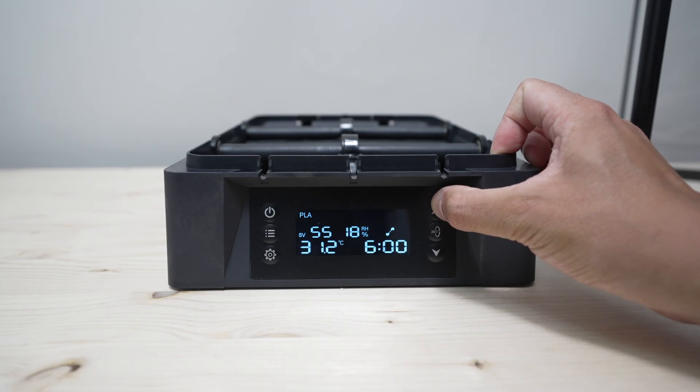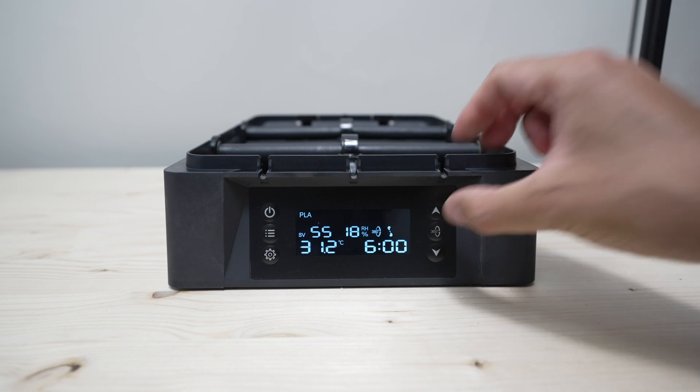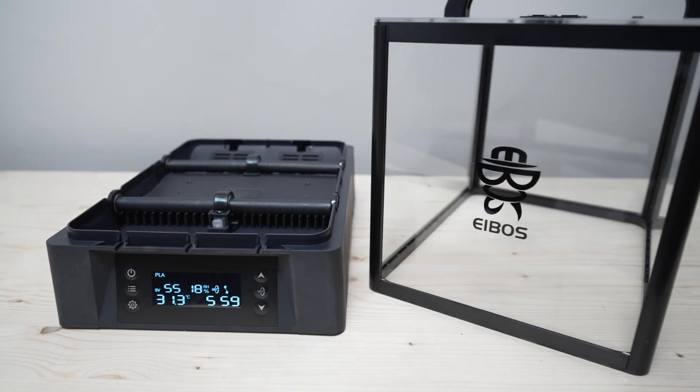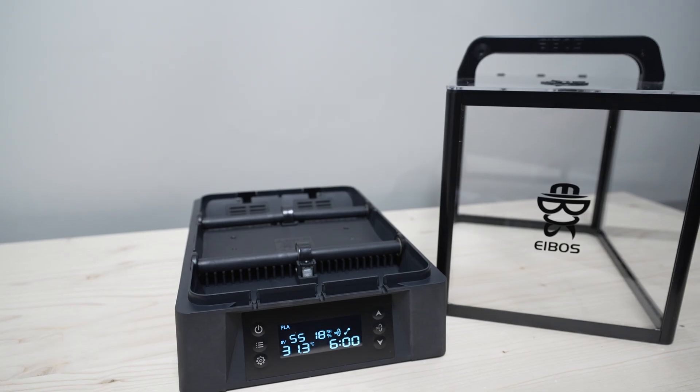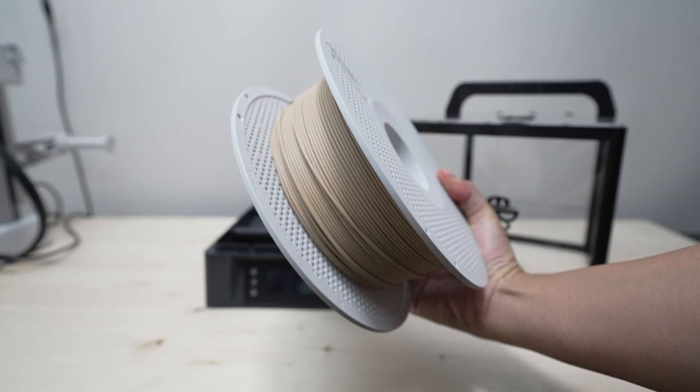What's really cool about this dryer is you can press this rotate button to activate the spool rotation function during drying, which ensures that your spool is evenly heated. Let's use the dryer to dry this wet matte Bambu Lab PLA filament.